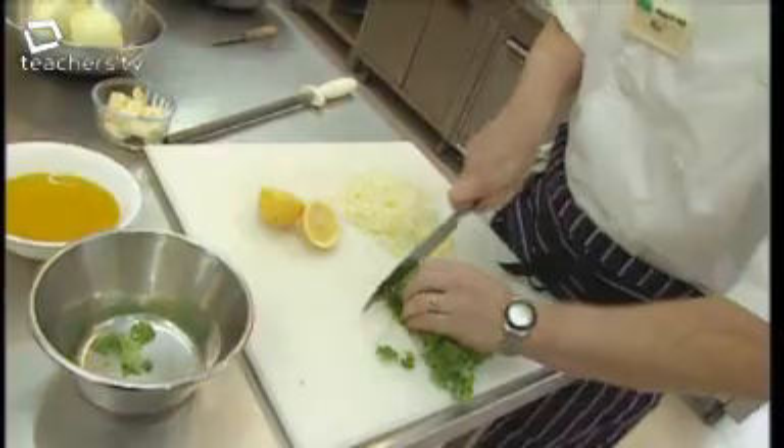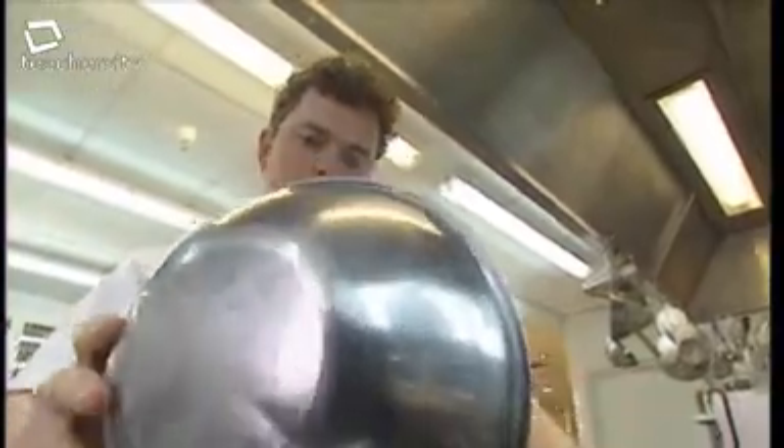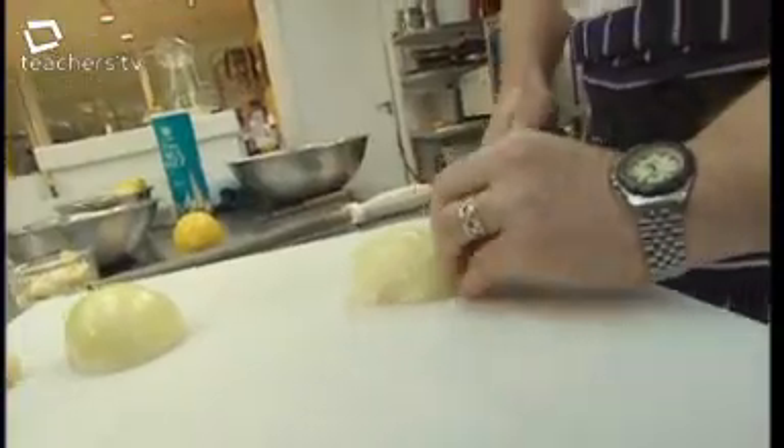A recipe is a good example of a ratio — it tells you how much of one ingredient you need in relation to another. Neil Nugent is the development chef for a major supermarket chain. It's his job to devise interesting new dishes and get the taste just right before they hit the supermarket shelves.